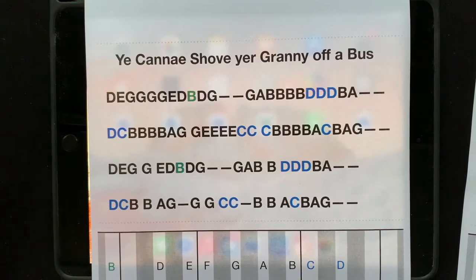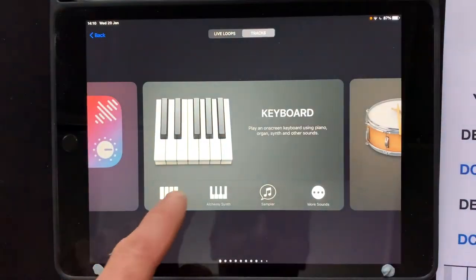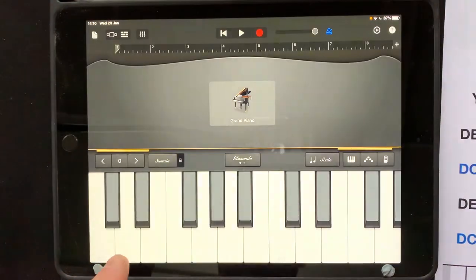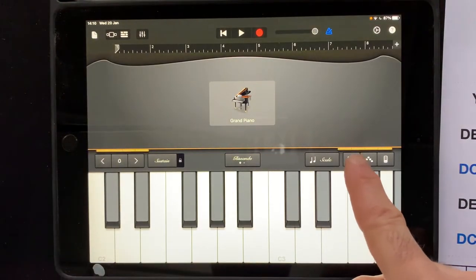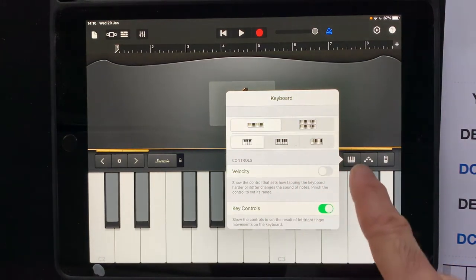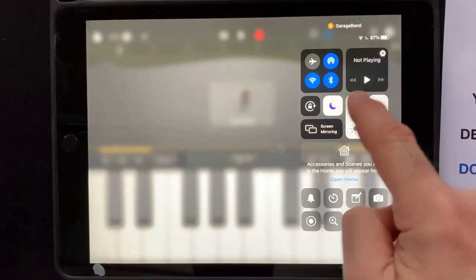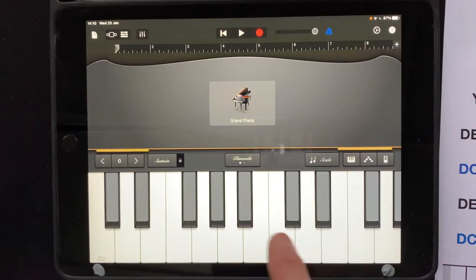Before we start we need to make sure we set the app up properly. GarageBand, keyboard — make sure we have the smallest keyboard. This button here toggles between the different sizes. We want the smallest one. We want our brightness to be all the way up. And we want to move this C — C3 it says here — so that it is the second note, not the first.